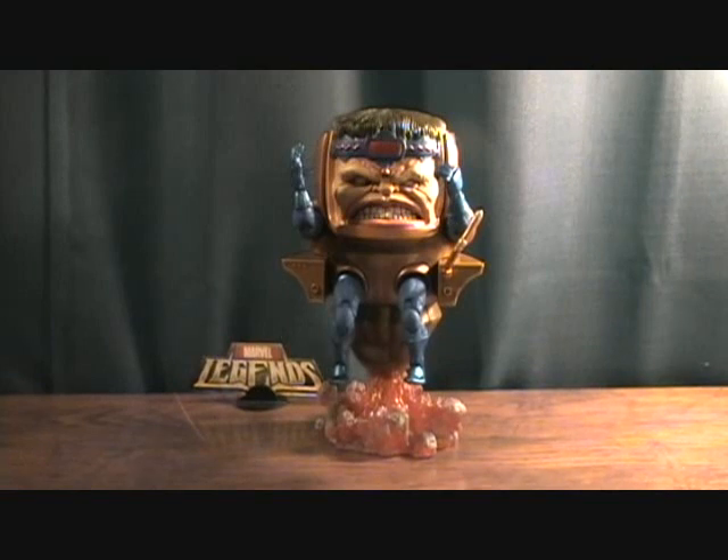But anyways, just a really cool Build-A-Figure. I definitely suggest getting it. The whole wave was pretty good too — it had a lot of cool characters in it and a lot of variants. Almost each character had a variant. But anyways, that was the MODOK — thanks for checking it out.